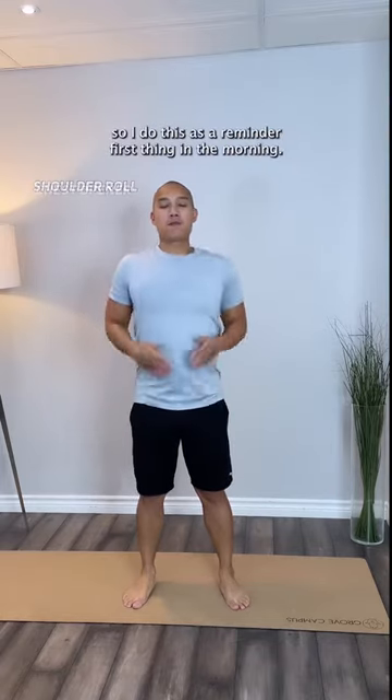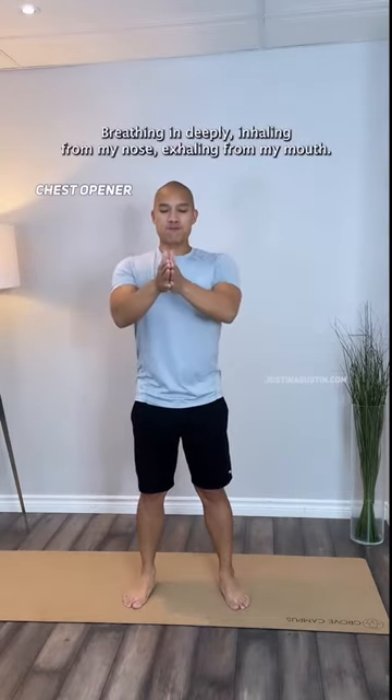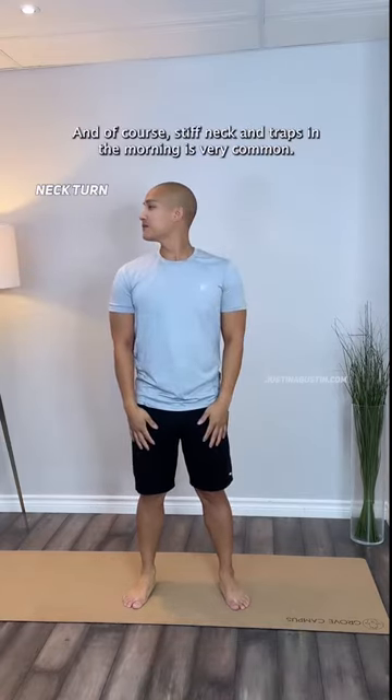I do this as a reminder first thing in the morning. Then I like to open up my chest and let air into my lungs, breathing in deeply, inhaling from my nose and exhaling from my mouth.